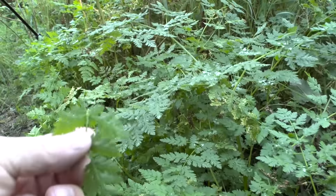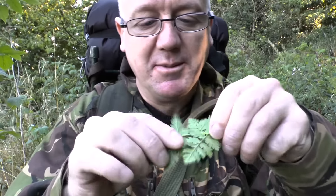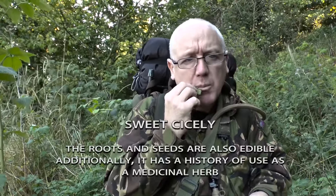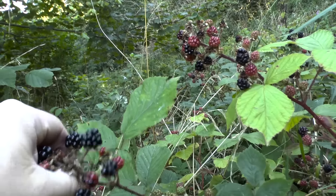Hi guys, I'm out again for a wander in the woods and I'm also doing a bit of foraging and wild camping. I think it's called Sweet Sicily - it's like an aniseed, like a liquoricey aniseed taste. We've got some blackberries. It's the middle of September now and they're nice and sweet.